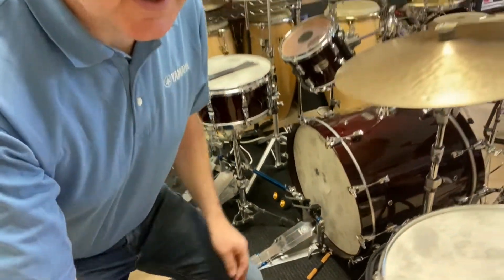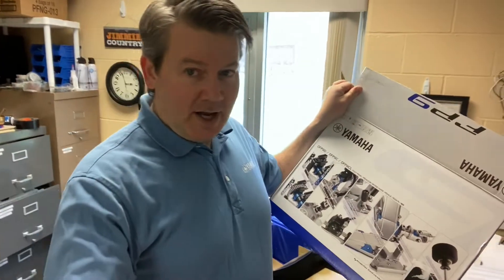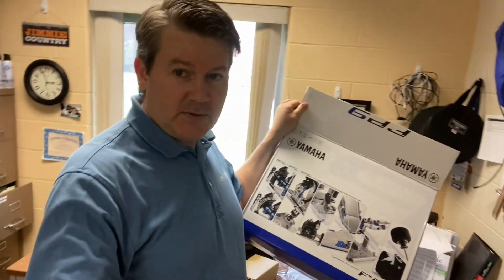It feels good. There you have it, folks — I think we have a winner, as they say. It's the Yamaha DFP9D direct drive, and boy it feels good. Kudos to Yamaha on this one — this is the proverbial grand slam. Thanks for watching, hope you got something out of this. This is Jason Keeley at the University of Jamestown, and this has been the Beat of a Different Drummer. Take care, we'll see you soon.